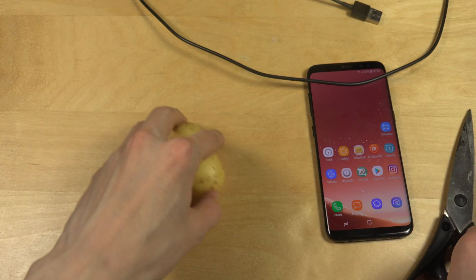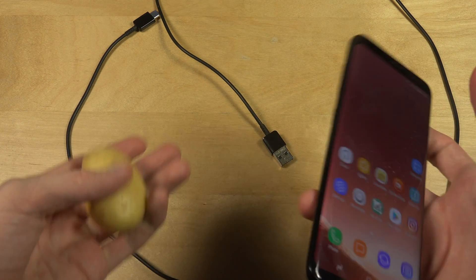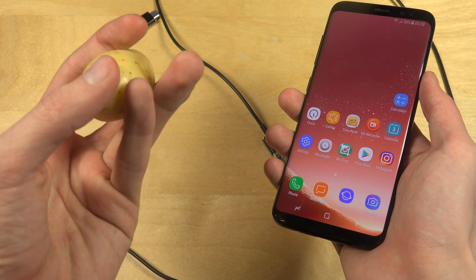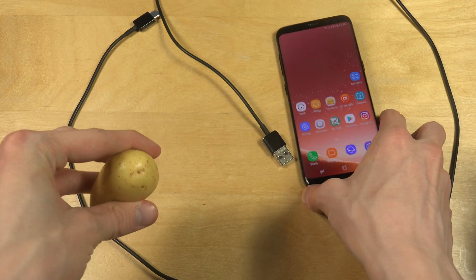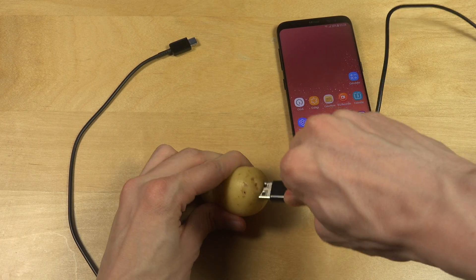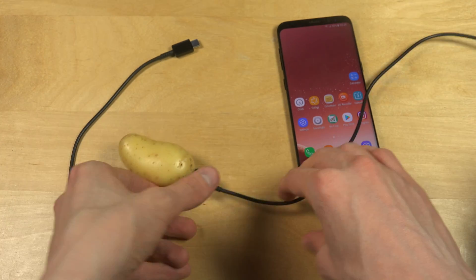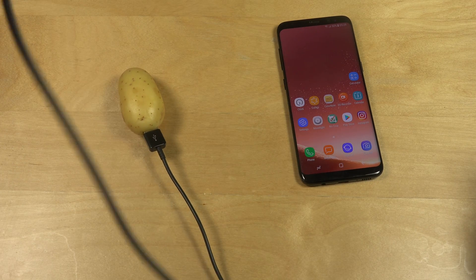So now the question is how are we going to do this? Here we have the cable. This is the potato we're going to pick. The first thing we need to decide is are we going to try to charge it from the top or from the bottom? I think we're just going to try to stick it in here at the bottom. And of course I used the original Samsung charger cable that I got with the S8. So it is inside now.